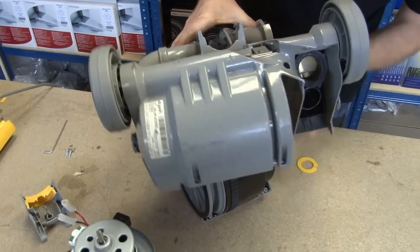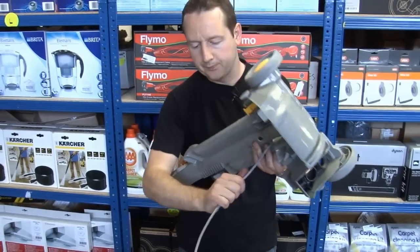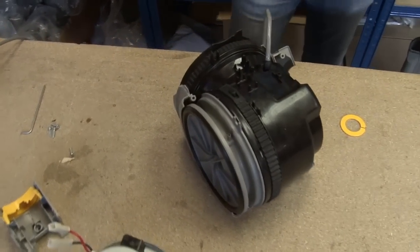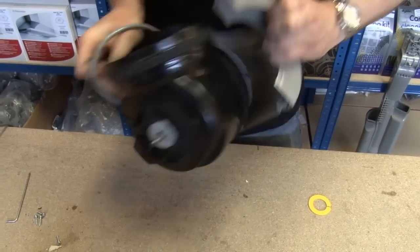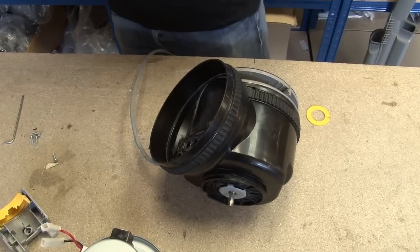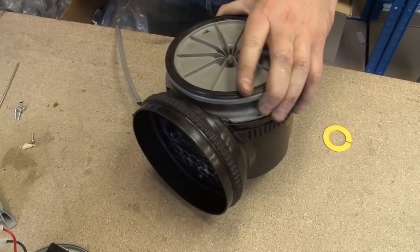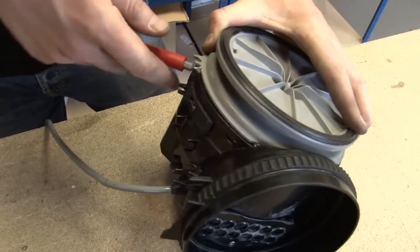Now there we have the motor. If I just feed that cable through, we can put the rest of the unit to one side. Take off this last piece of casing. Now I just need to remove this end piece of casing here.